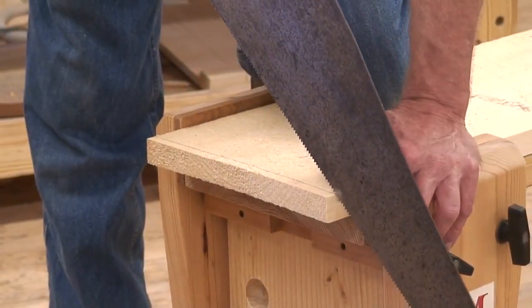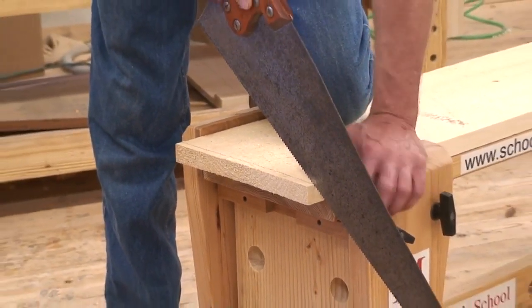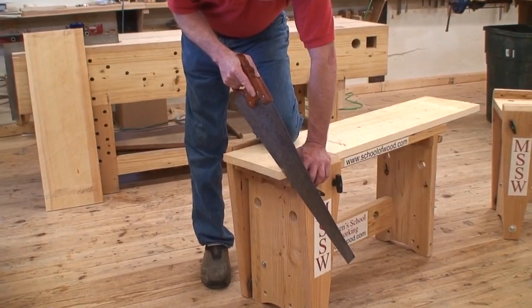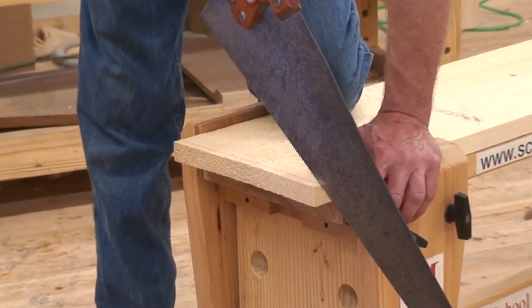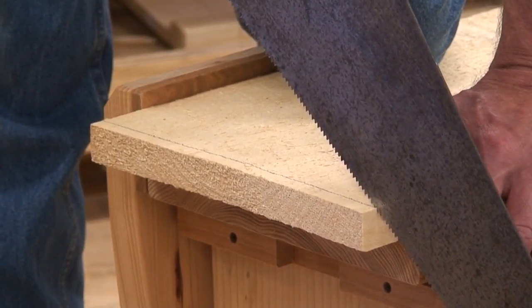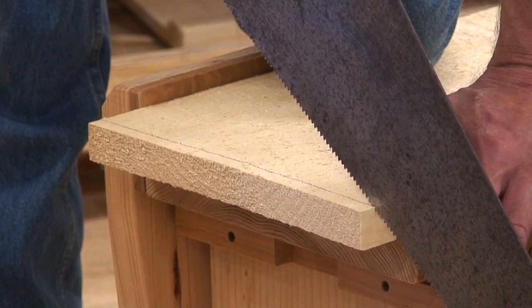You will start in this position, or whatever position you prefer, but you'll start with your saw on the wood. The official will say 1, 2, 3, go, at which point you will go. So I will try and give a reasonable idea of what that will look like: 1, 2, 3, go.